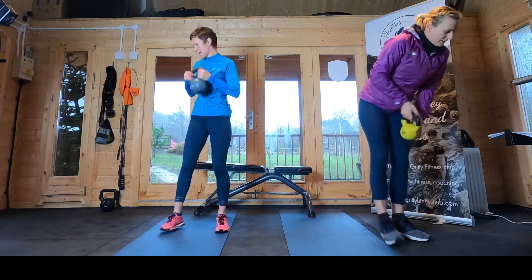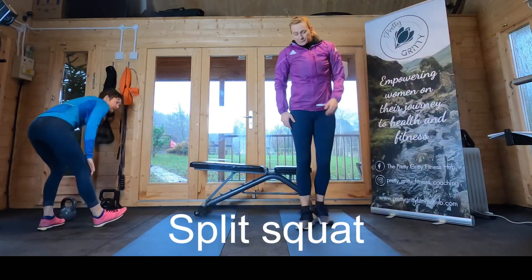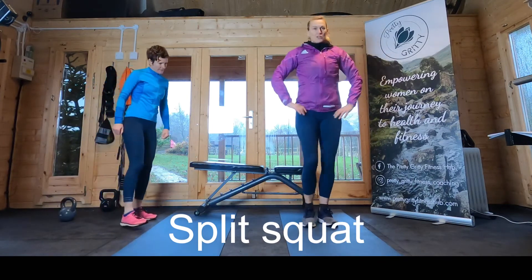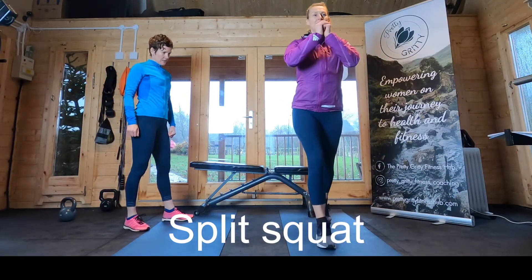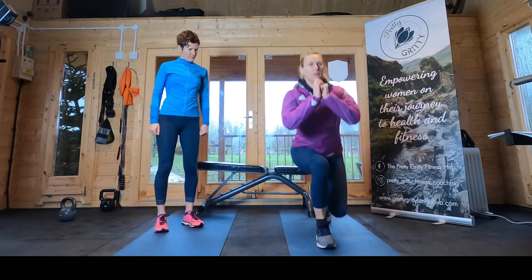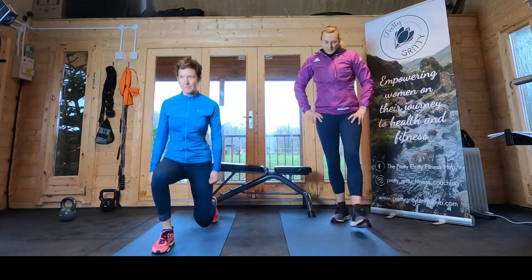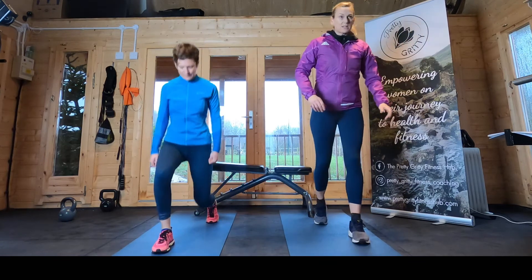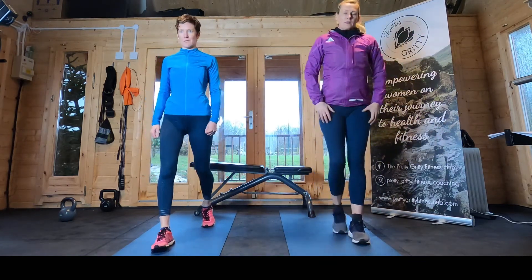And finally, the split squat. It's not a lunge — you're not coming forward as much; you're going straight down. You can take an even narrower stance. It's more like a curtsy almost.